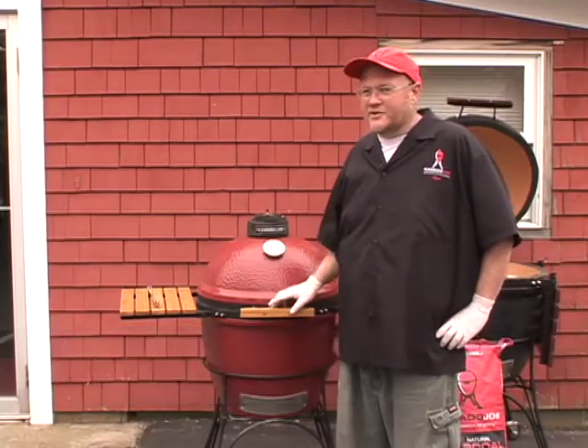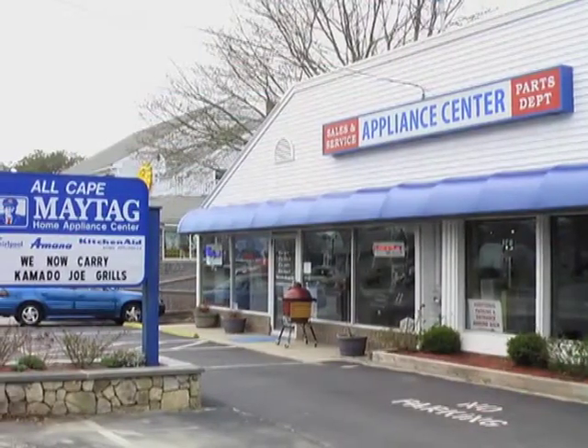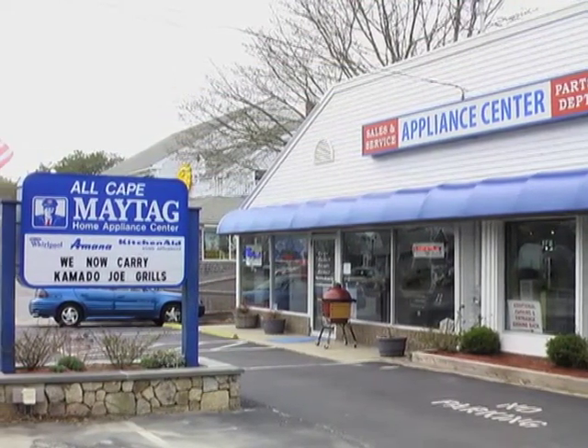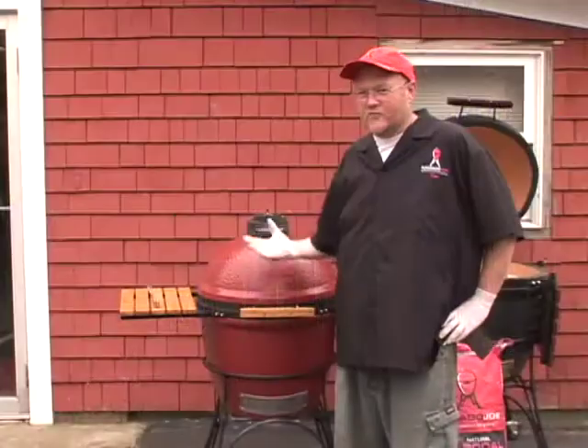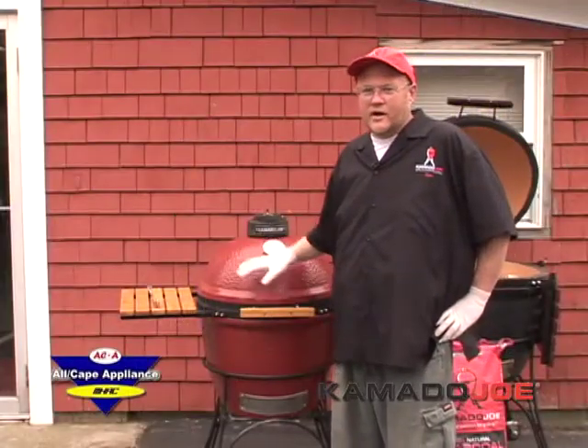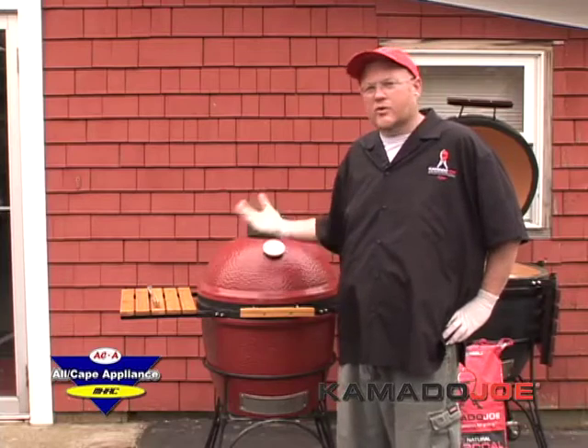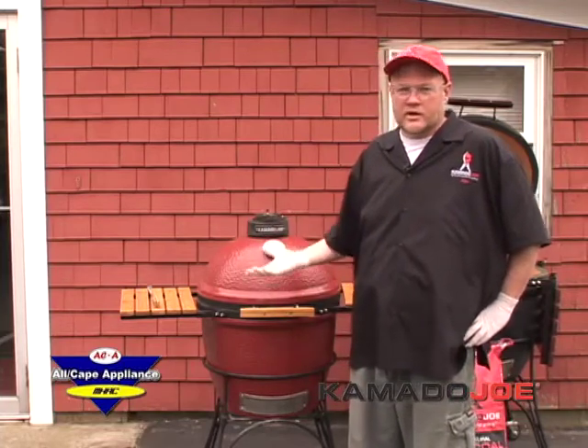Good morning. I'm Kevin Owens with Kamado Joe. I want to thank All Cape Appliance for having me down today to demonstrate the Kamado Joe Ceramic Barbecue Grill and show the Cape Codders how to get to know a different form of cooking. I'm going to show you how to light it and tell you a little bit about it so you're familiar with it, and then we'll get some cooking going and demonstrate it.